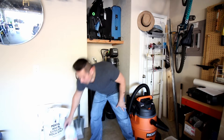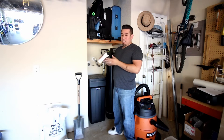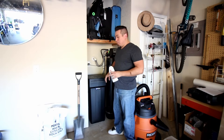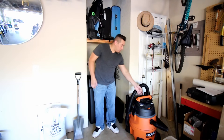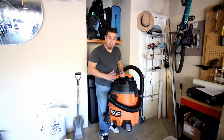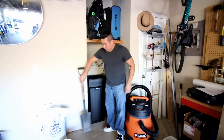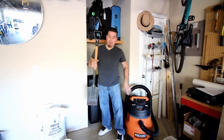I picked up a softener cleaner at Home Depot for about eight bucks. We're going to dissolve some of this, put it into the brine well, and run it through the system to clean out accumulation inside the resin beads. Before we get started, you're going to need a shop vac — and I don't mean a little one, I mean a big one — to clean out the water and as much sediment as possible. You'll also need a shovel to take out remaining sediment the shop vac can't reach.